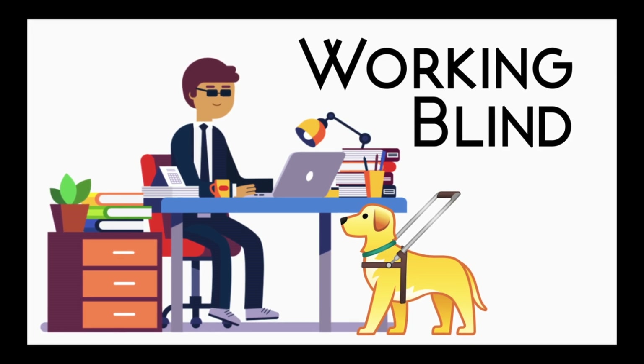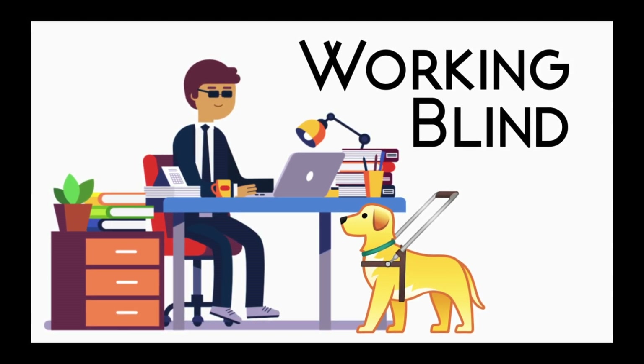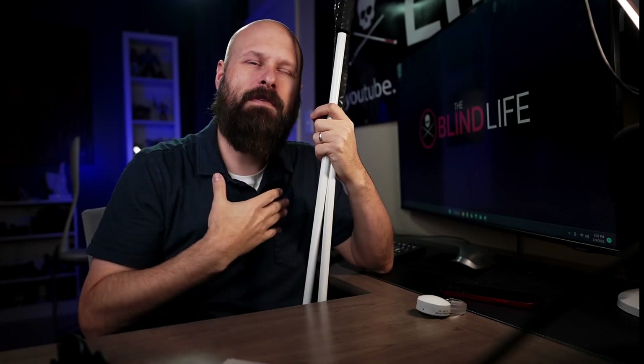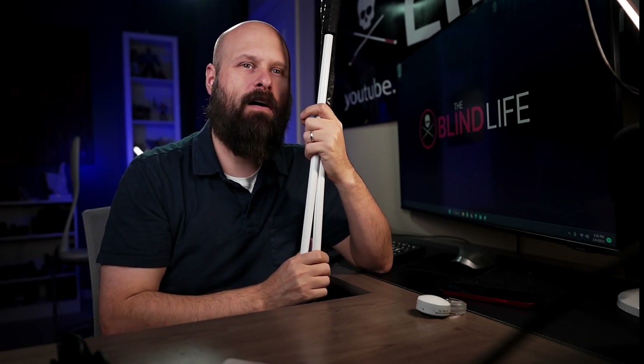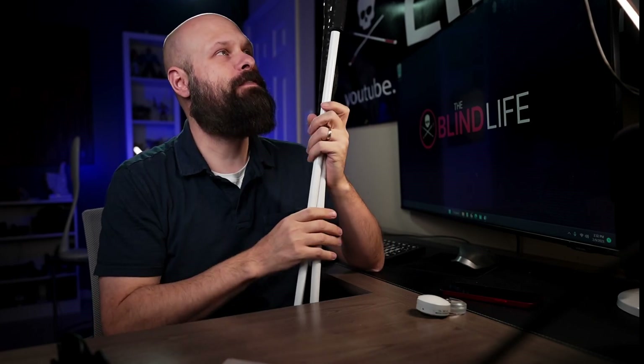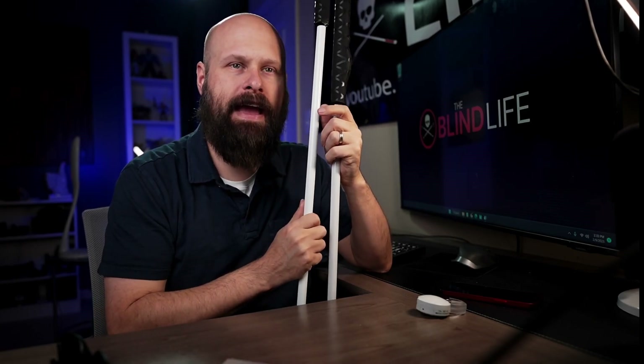If you guys would like to see the rest of that interview, check out my Working Blind series — I'll have a link in the video description. We're back in the studio. It's actually been a couple of days since I was out at the park and I've come down with something since then, so I probably sound a little strange. But no worries — now we're going to talk about size, weight, and availability.